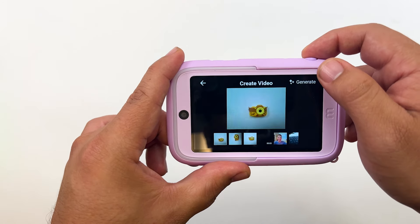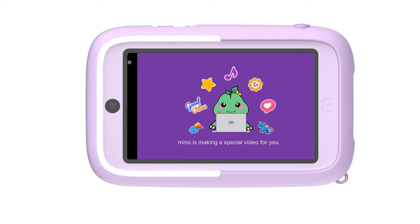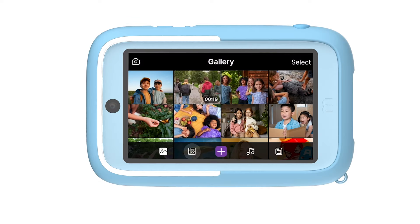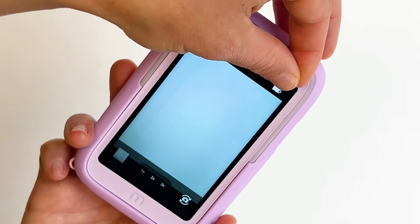The best thing about this camera? It uses AI to curate your child's content to create an awesome video, complete with music. Your child can save this video to their very own password-protected video diary. Stay tuned to see how these work.